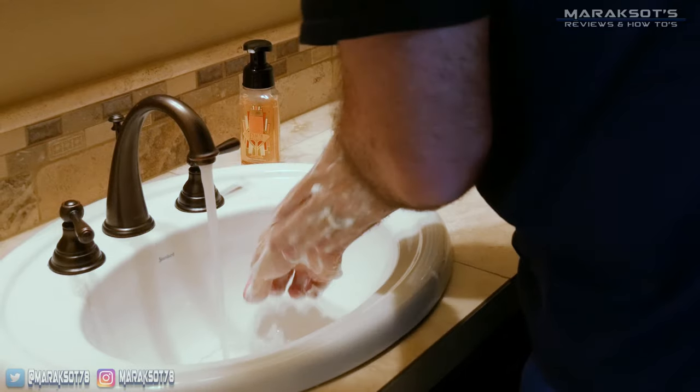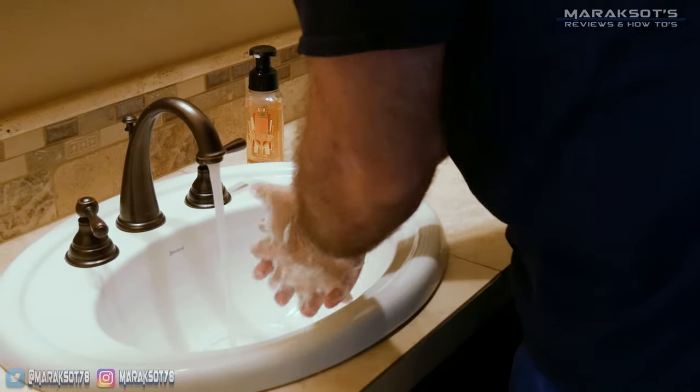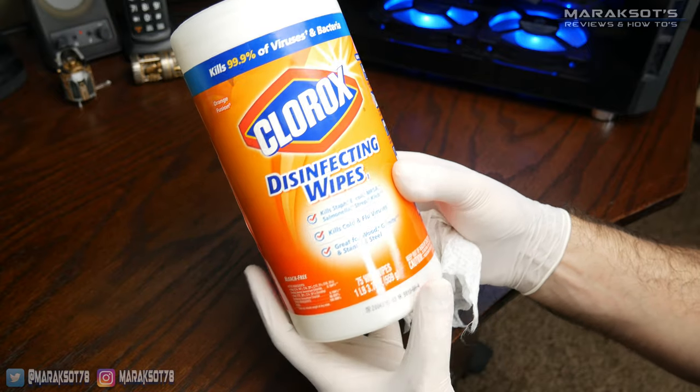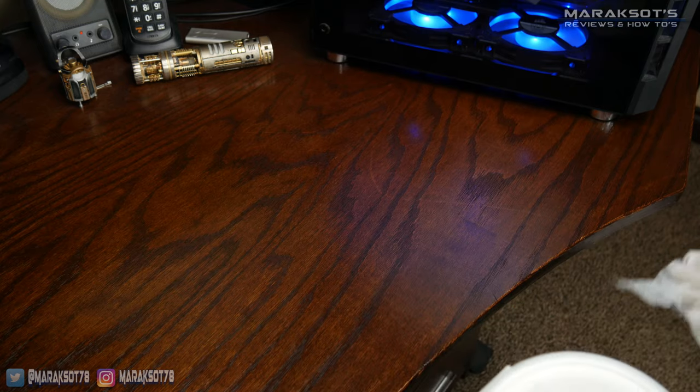Now, I'm not a scientist or anything — shocking, I know — but I wanted to do my best not to contaminate my samples, so I left the kit sealed in its shipping box until I was ready to do my little experiment. Before getting started, I washed my hands really well with soap and water and donned a pair of latex gloves as well as an N95 mask to keep me from breathing on the agar plates. Finally, I sanitized my desk with a Clorox wipe and I was ready to begin.